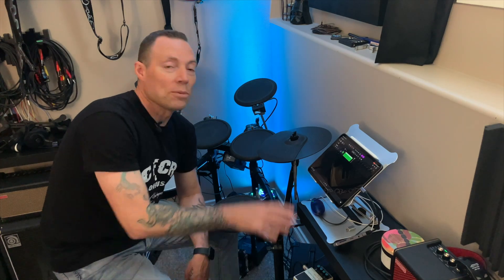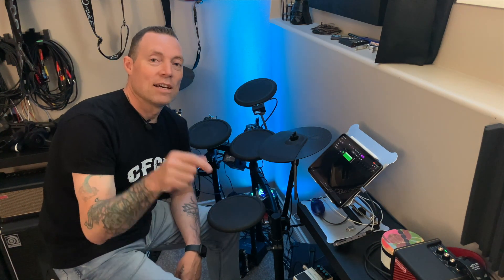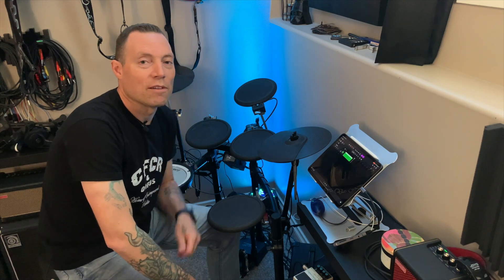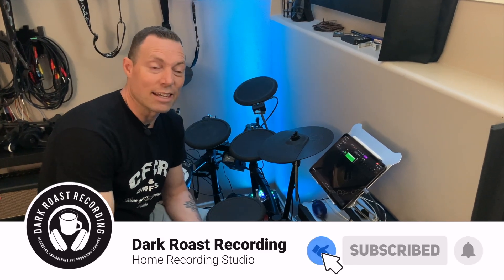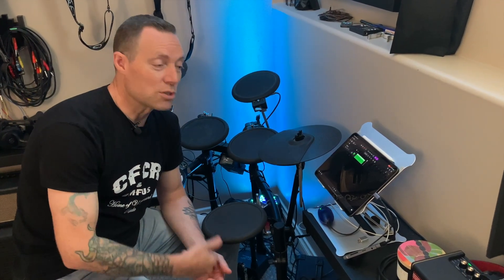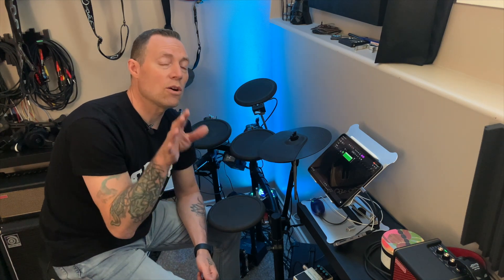Thanks for being here — I hope this has helped you. If you're into home producing and this has helped you at all, click the subscribe link below and you'll be notified of future videos about making music at home. If you found this video interesting or helpful, click the like button — that helps my channel show this content to other people interested in the same thing. Also leave a comment: are you using Logic Pro for iPad or sticking with GarageBand? Keep making music!